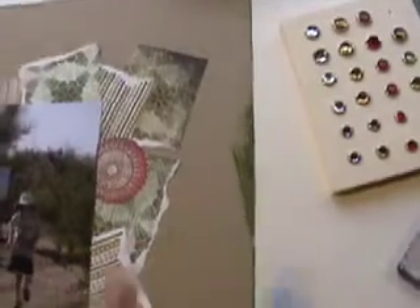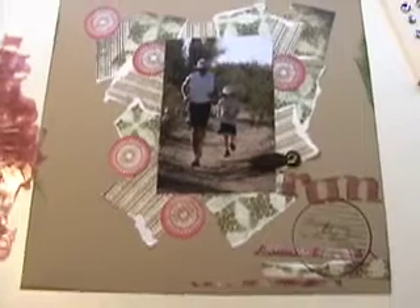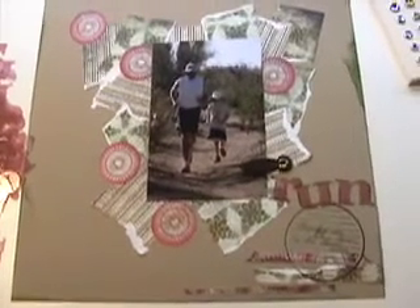I used two greens — probably can't tell on the video. And here's the rest of those letters; lots of them left. So have fun with your pages. Don't think.